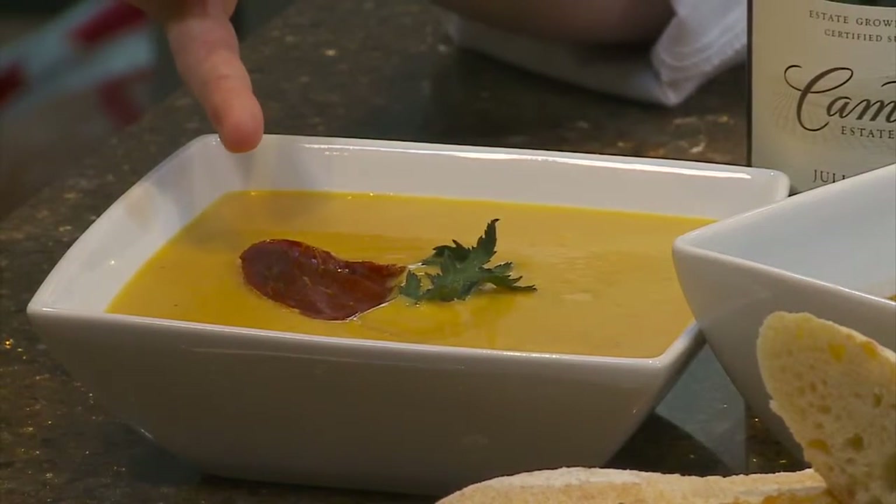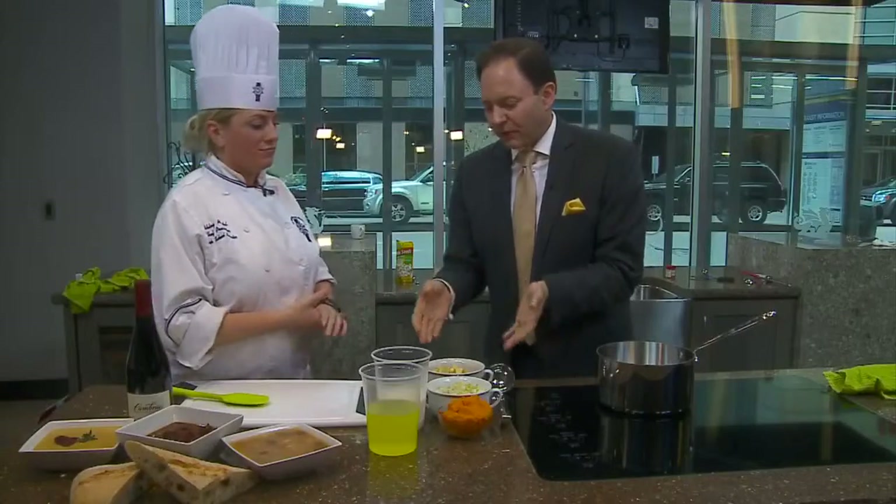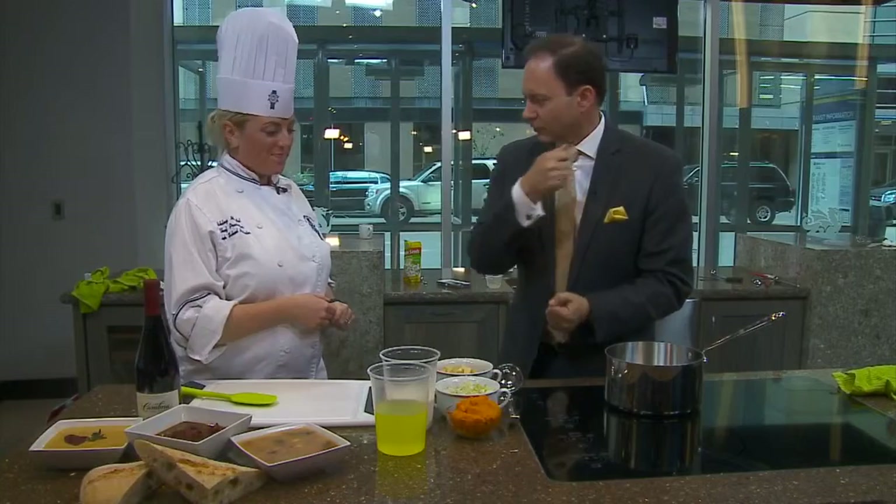We just took some prosciutto and caramelized it up a bit — that's what we're going to do now. Chef, you've done this exactly how I like to do soup: you have it all ready to go so you can just rock it.